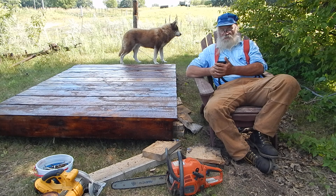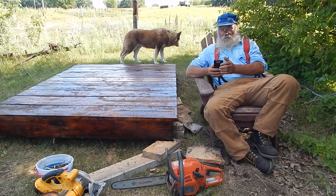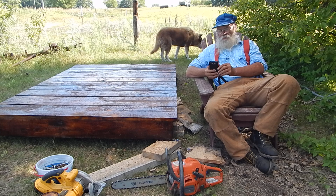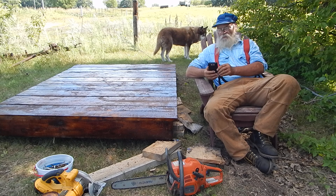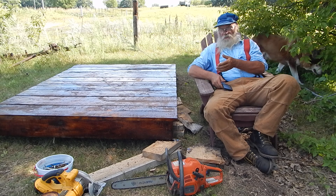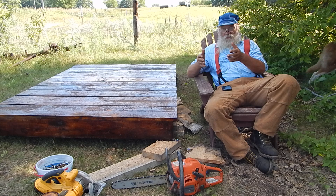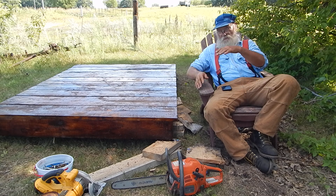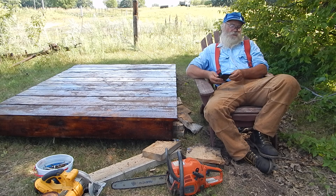Somebody was asking about sawhorses — have I ever made sawhorses? Well, I've got a couple of sawhorses, but I don't often use them. I've showed the one time like when I'm working on logs where I'll take a forked branch, a fairly good-sized branch, and put a crosspiece in it and use that for a sawhorse for working on logs.